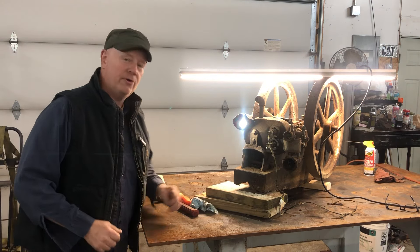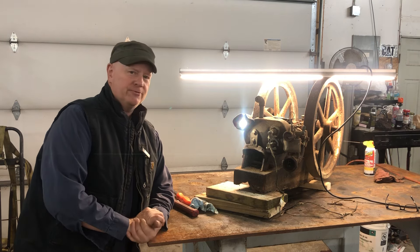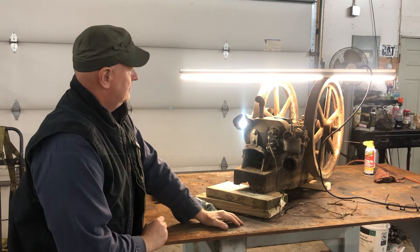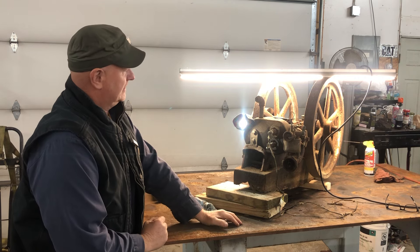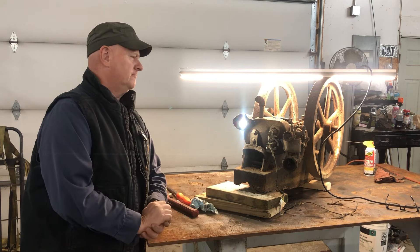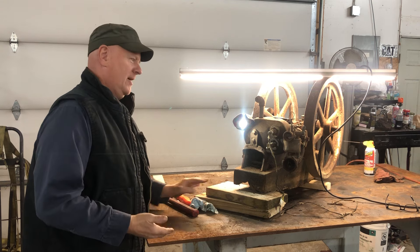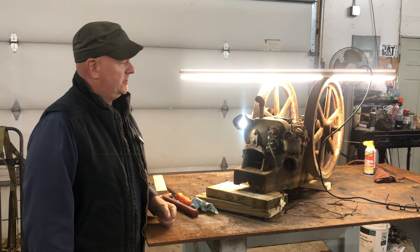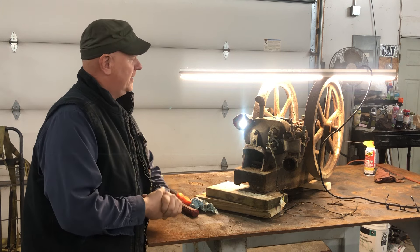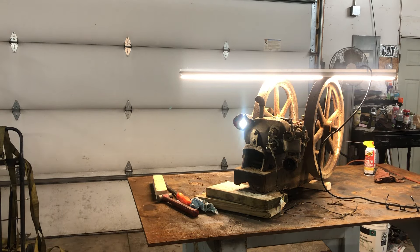Howdy y'all. Back down here in the garage with a recent purchase from within the last week or so. This is the beginnings of a small gas engine. Bought this locally off a guy that bought it from another guy — this was the wild vision of some old guy, and I don't know if it ever did run or not.